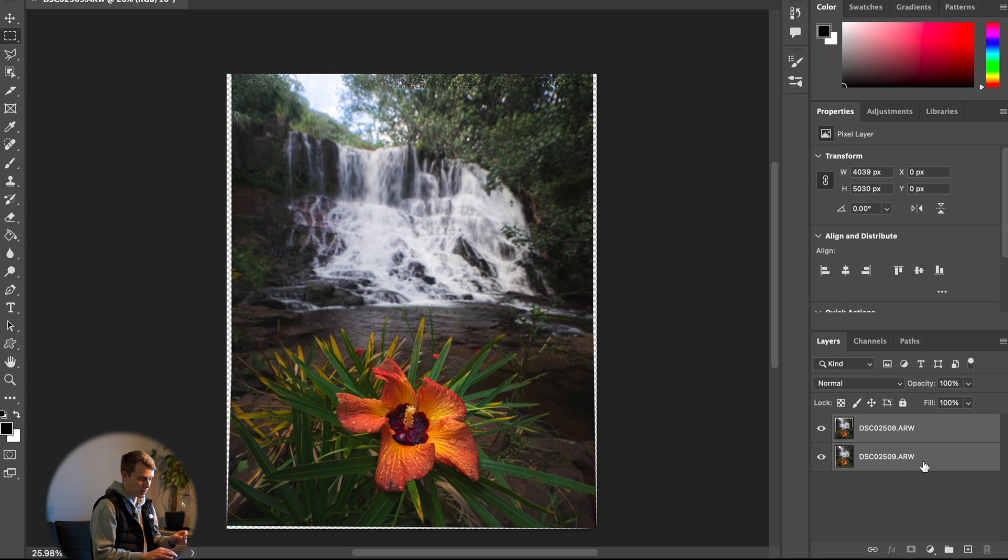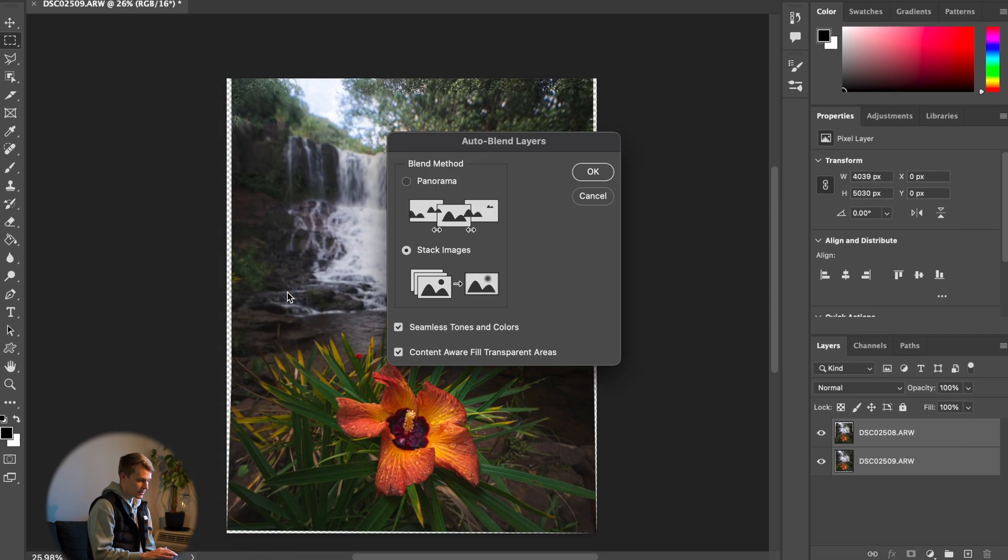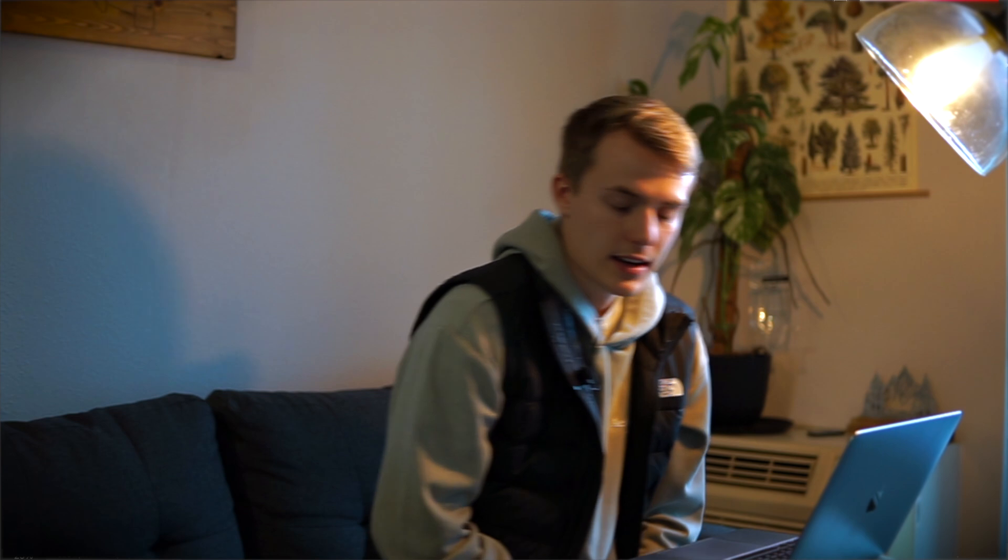With both layers still selected, go to Edit and Auto Blend Layers. Make sure it is set to Stacked Images — not Panorama — and that Seamless Tones and Curves and Content Aware Fill are selected, then press OK. Photoshop will look at all of your images, select the sharpest parts of each, and blend them together to make one seamless, fully focused image.